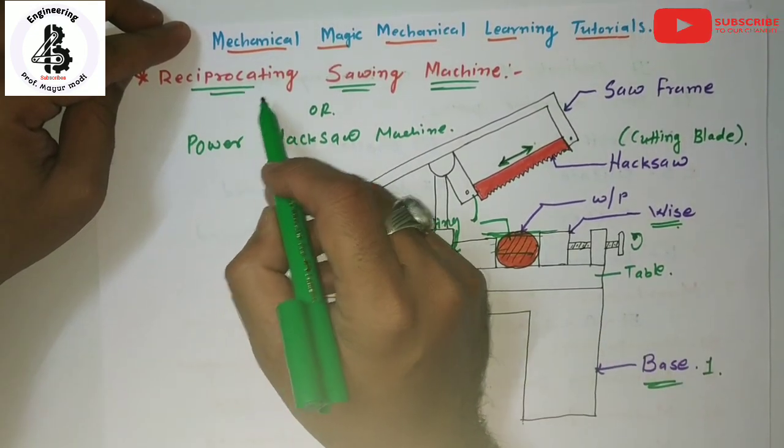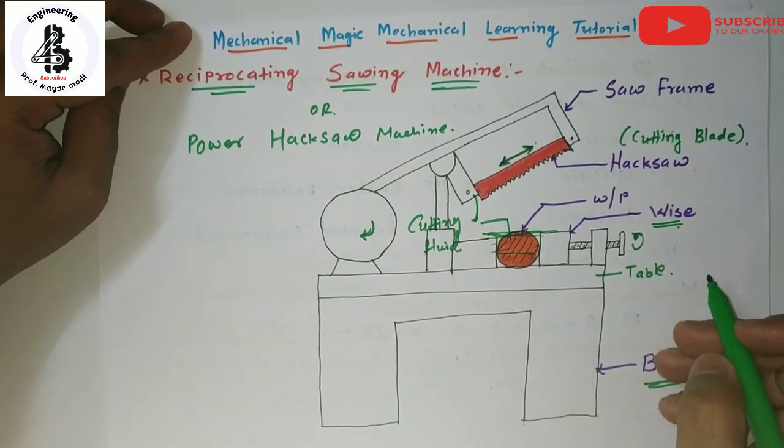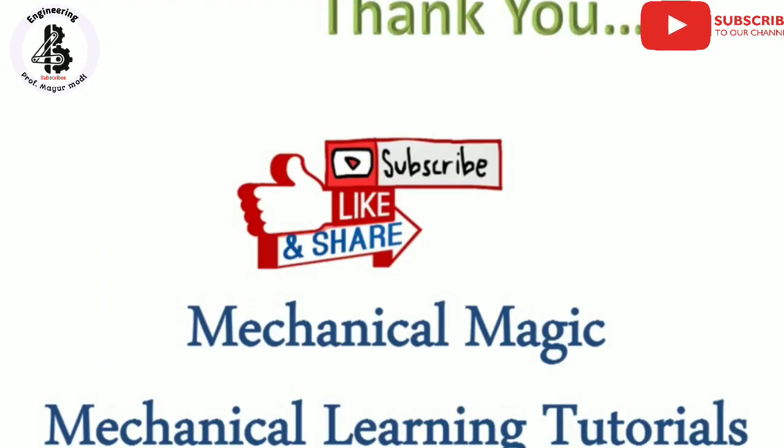This is called a reciprocating sawing machine. If you like this video, then subscribe and share Mechanical Magic Mechanical Learning Tutorials. Thank you very much.